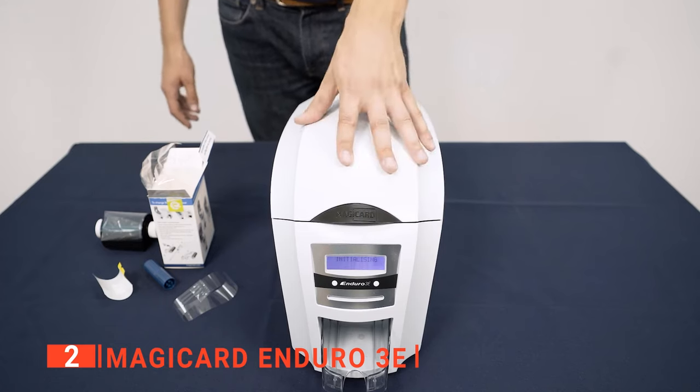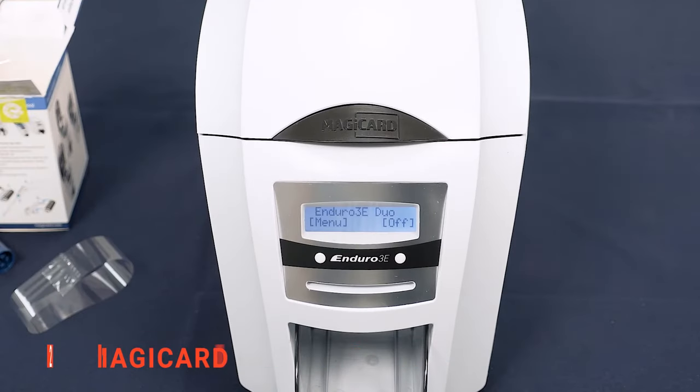Its pros are: it consistently produces high-quality cards, it features excellent Holocote security options, and it's capable of printing on both CR79 and CR80 cardstock. However, setting up the device is trickier than on other units. The Magic Card Enduro 3E is a very flexible and high-performance device perfect for any business.